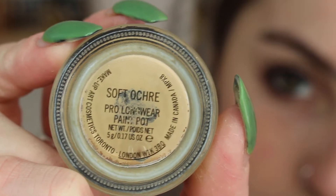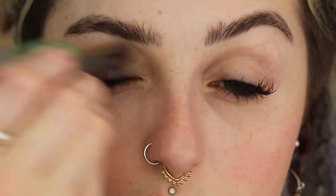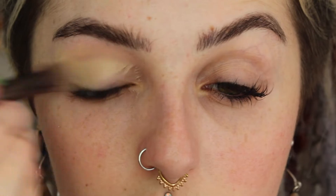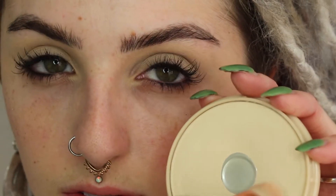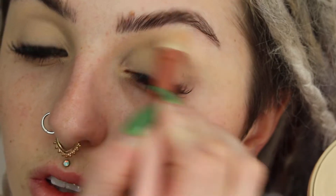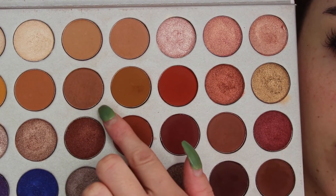Starting off on my eyes, I'm going to go ahead and prime them with my MAC Soft Ochre Paint Pot, just to cover up any veins and make sure our shadows blend out evenly and have a good canvas to start from. Following up with that, I'm going to set that with a face powder so everything has a smooth surface and it's not quite so tacky, so our matte shadows blend out better.